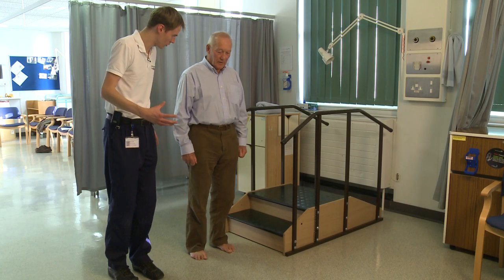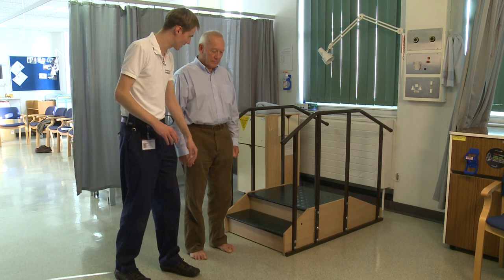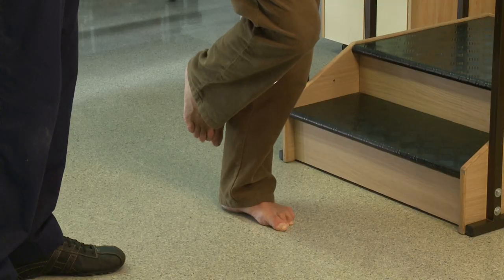If you are a bit unsure of your balance to start off with, start off with one hand just on the rail itself. Put one hand lightly on there, stand on your left leg, balance, and when you are ready, if you feel confident.